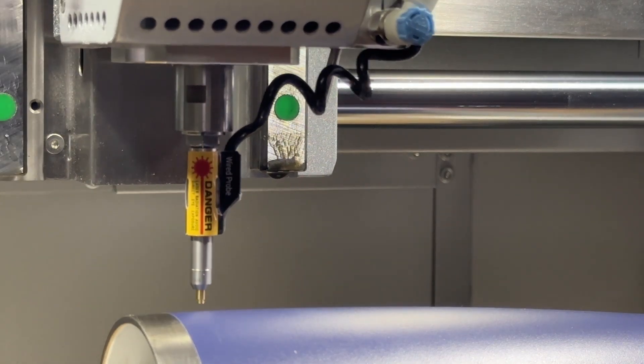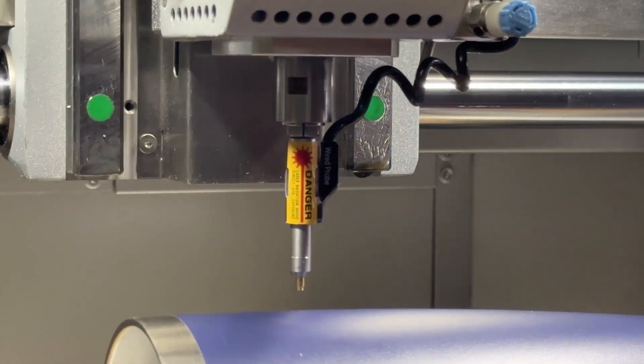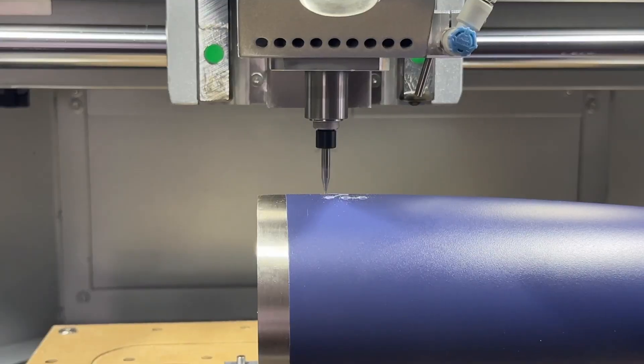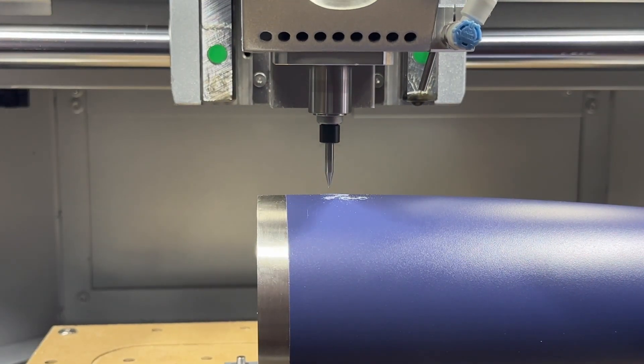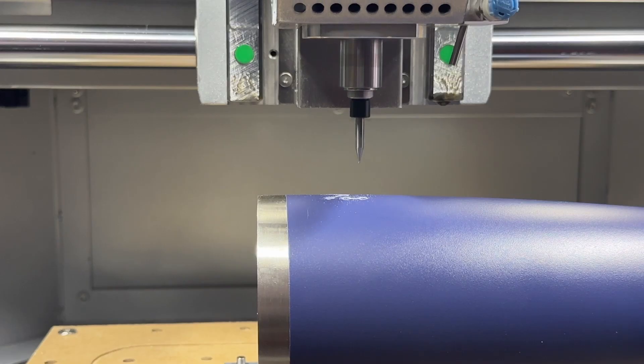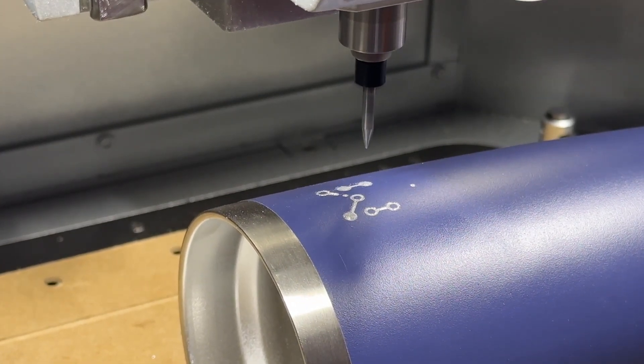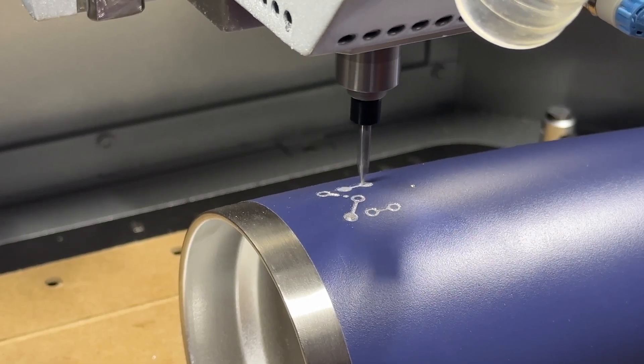So after probing multiple points, we can see that the Carvera Air is automatically adjusting the Z height during the machining process, despite the fact that the design is just a 2D file. This allows for the pockets in this design to be cut at the same depth across my curved piece of material — in this case, a mug.